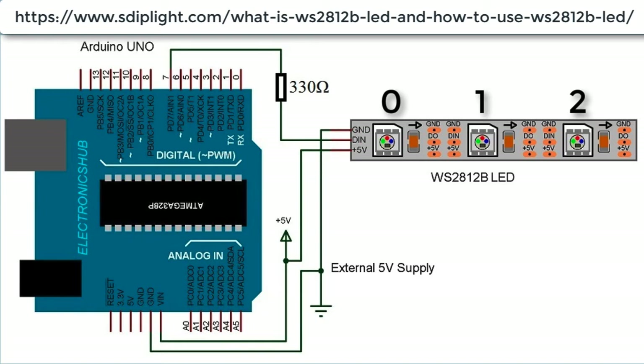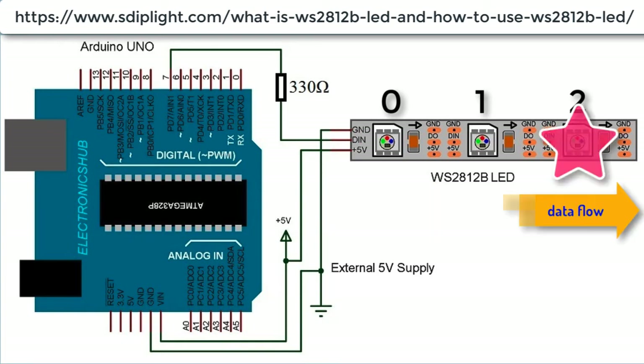The Arduino FastLED library generates an address, RGB, and intensity values protocol and sends it out from pin 3. After the first LED receives it, it passes to the next, and the next, until the end of the strip. In the strip, if an LED has that address, it will react to the command accordingly.